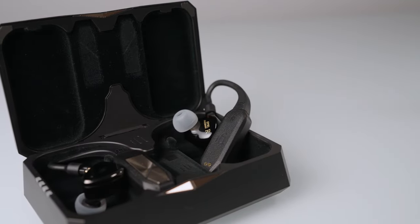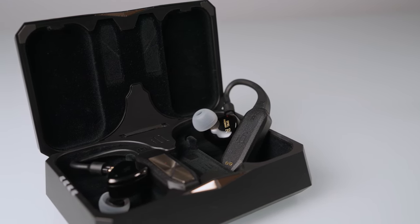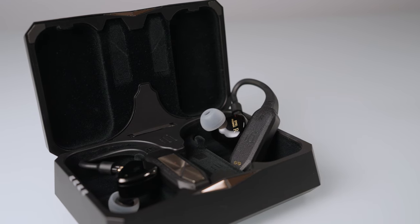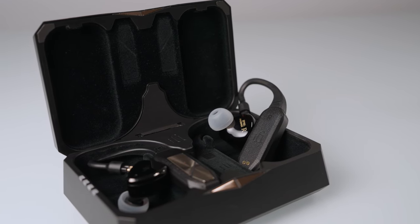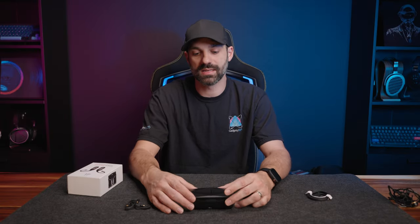As far as sound quality goes, a few things make this sound as good as it does, and this is where it gets into its own unique niche. After the firmware update, I was using LDAC on my Android Pixel tablet and AAC on iPhone — it didn't sound bad on AAC.